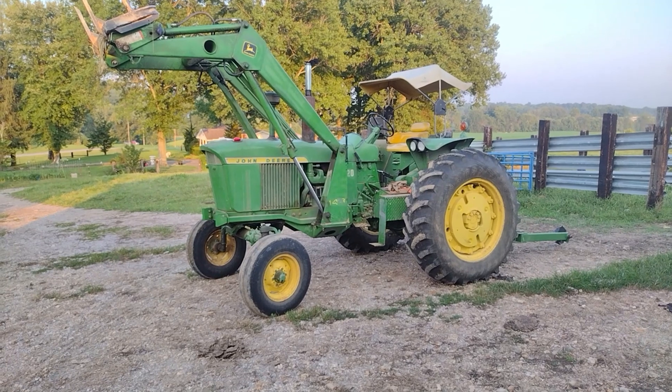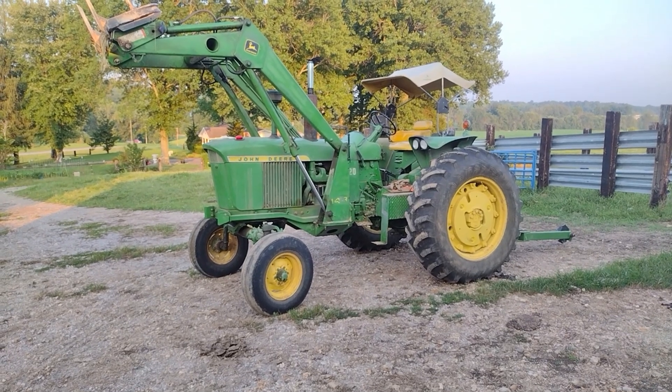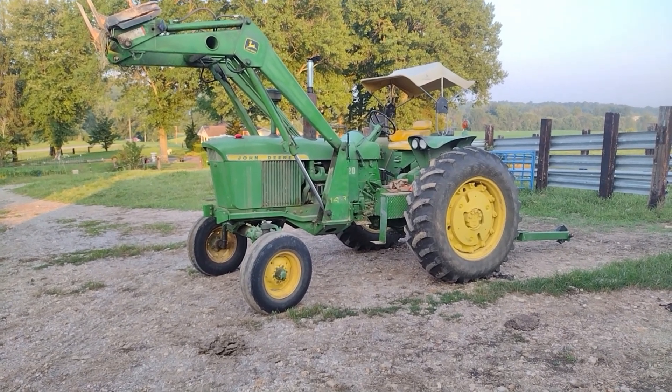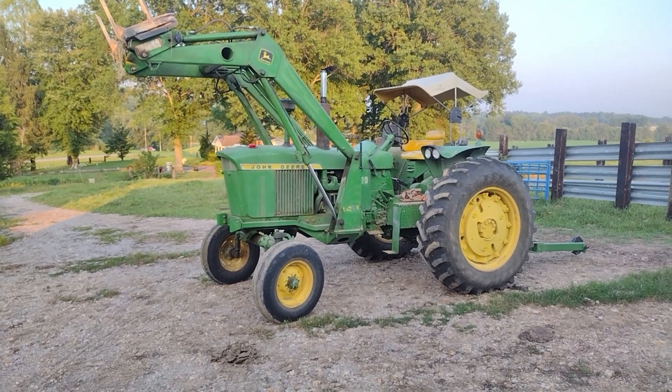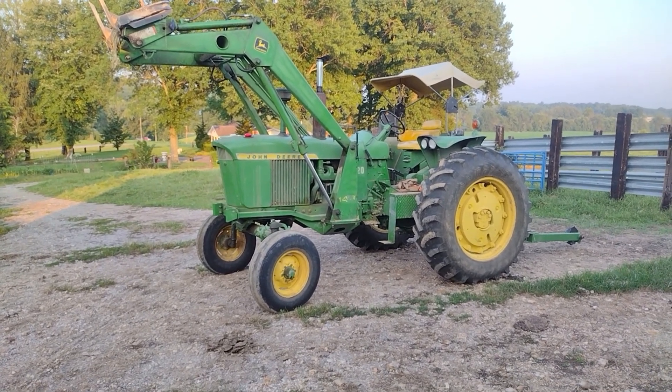Welcome to episode 2 of Tractor Stats. Today let's talk about John Deere's Model 3020. I've got the 148 loader up in the air so I can give you a little bit more access to see a few things on it.